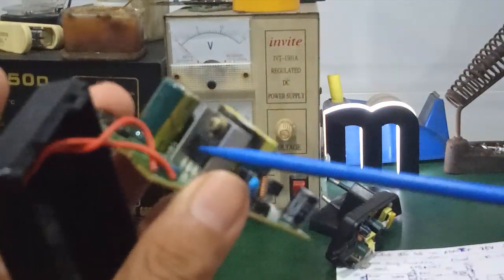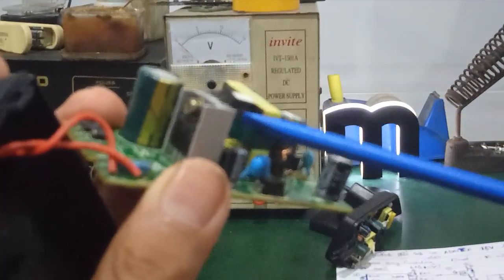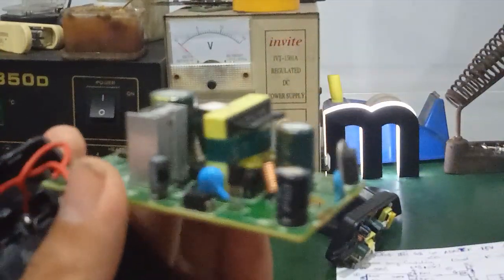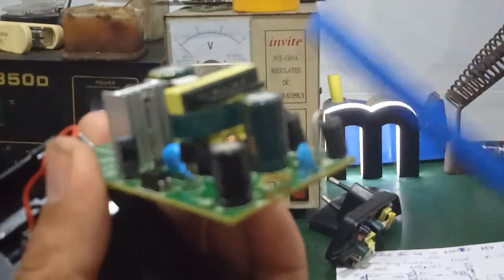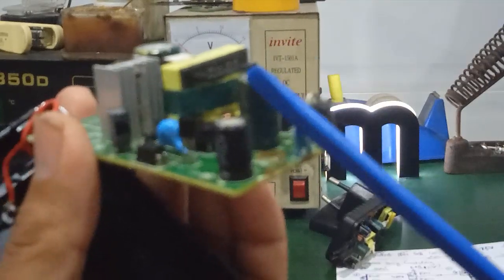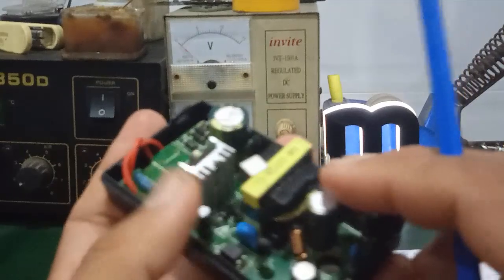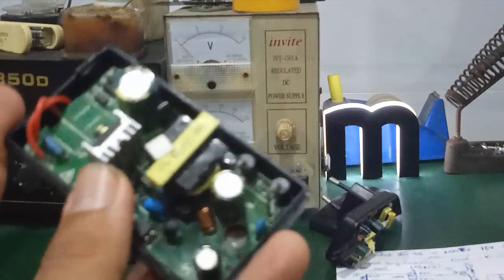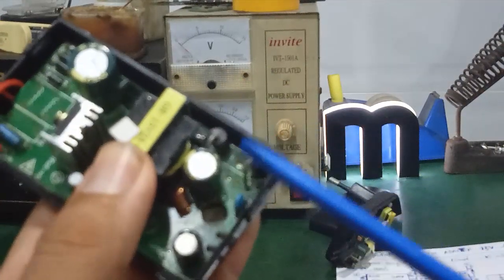Điện áp ngõ ra lớn hơn vì mạch này nó điều chế độ rộng xung — xung càng lớn thì điện áp nó càng lớn. Con IC kích xung này sẽ làm cho biên độ xung lớn hơn so với biên độ xung của cái cục sạc điện thoại. Nên điện áp nó cao hơn, đồng thời dòng của nó chịu ảnh hưởng của con công suất, biến áp xung và diode Schottky ngõ ra.